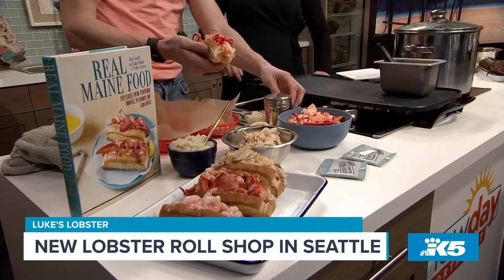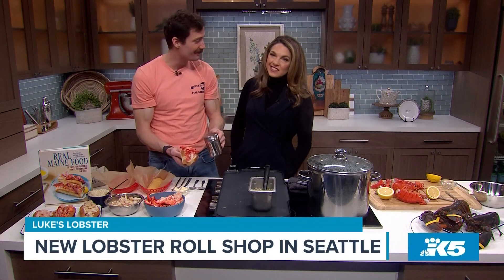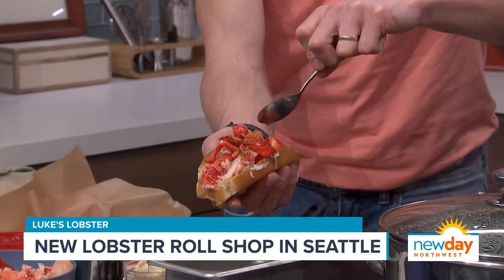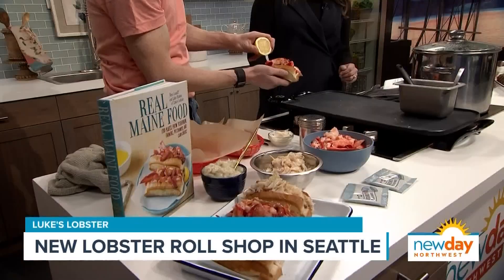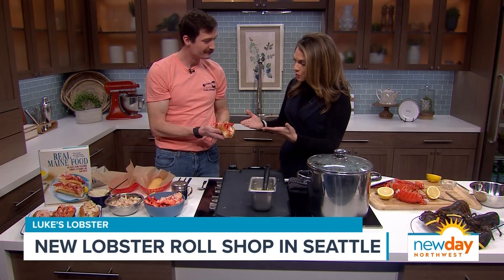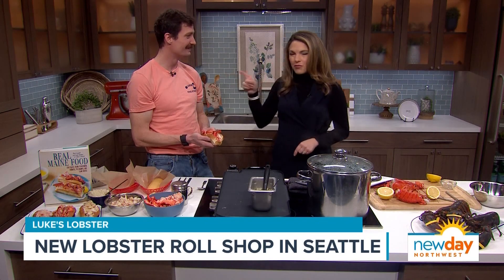This is our secret seasoning — it's not like Old Bay. It's a secret, but principally celery salt, thyme, oregano, and black pepper. A little dash of secret seasoning, then we put a little bit of butter on top — everything's better with butter — and then a little squeeze of lemon juice. And this is the perfect Maine style Luke's Lobster roll. The grand opening is today at 110 Pike Street. That seasoning is delicious — it's a secret though.